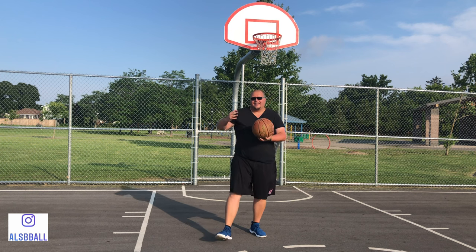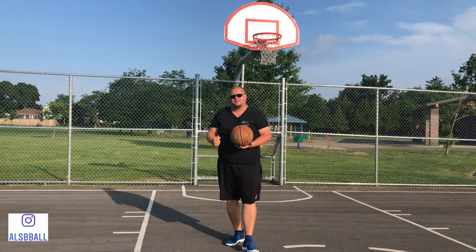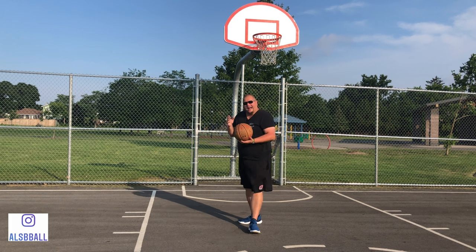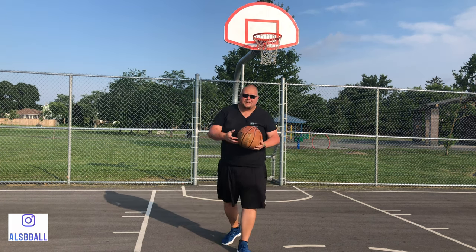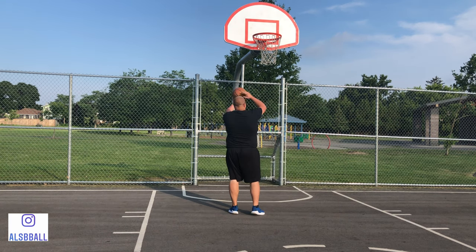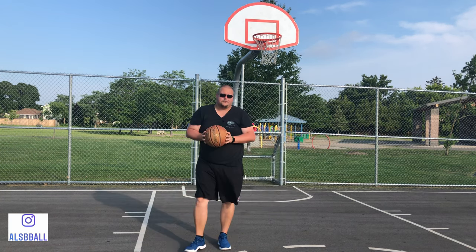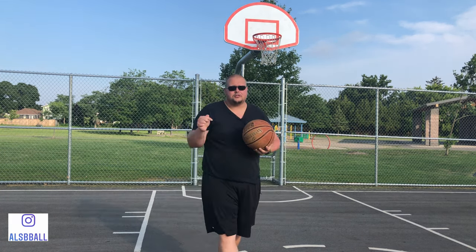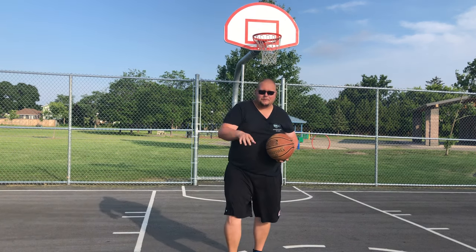If you're in later high school and you're really in shape, you can even use up to a 12 or 14 pound medicine ball if you can find them. I would suggest ones that bounce, because if you get a sand-filled one and it hits the ground it gets all hard and crappy. So get the ones that bounce — links to those are going to be in the description as well.